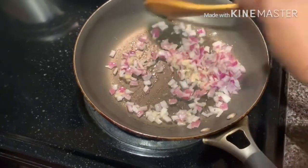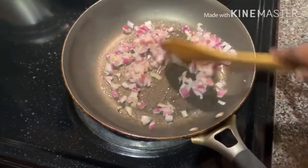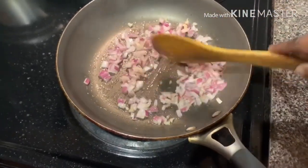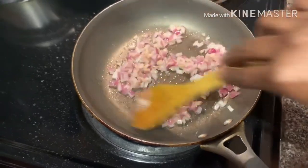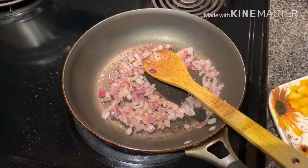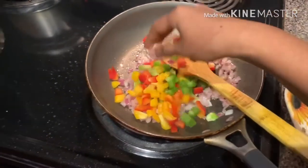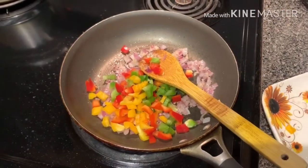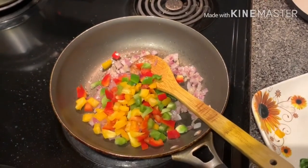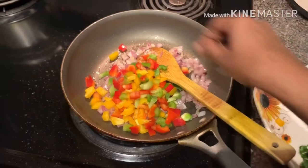Add ginger according to your quantity of rice and the quantity of capsicum you are using. Now add the capsicum — take three capsicums in three colors, which will make the rice colorful. You can also do it with one capsicum, either green, yellow, or red, but if you take three capsicums the rice will be more colorful.